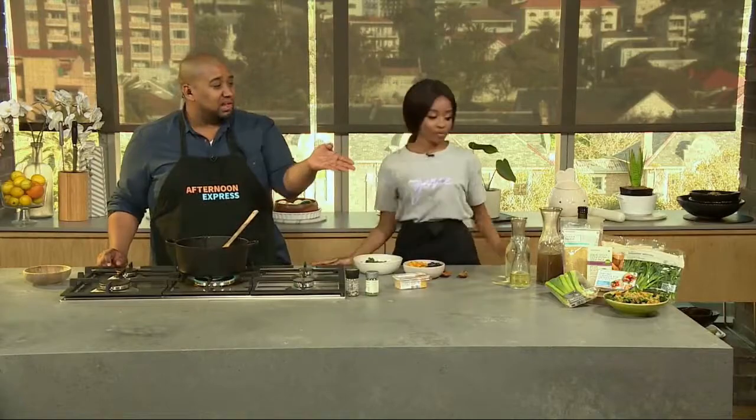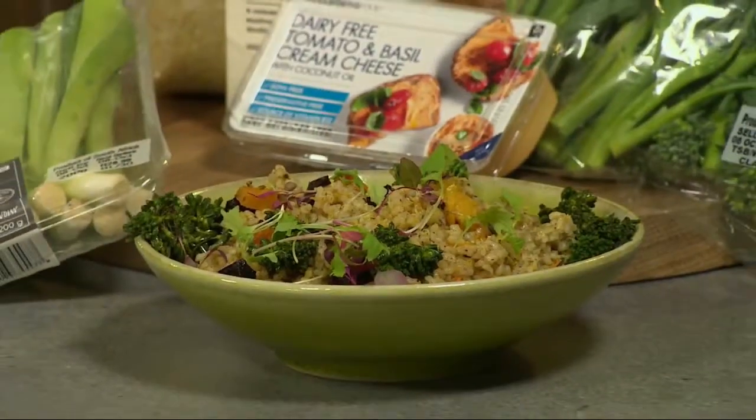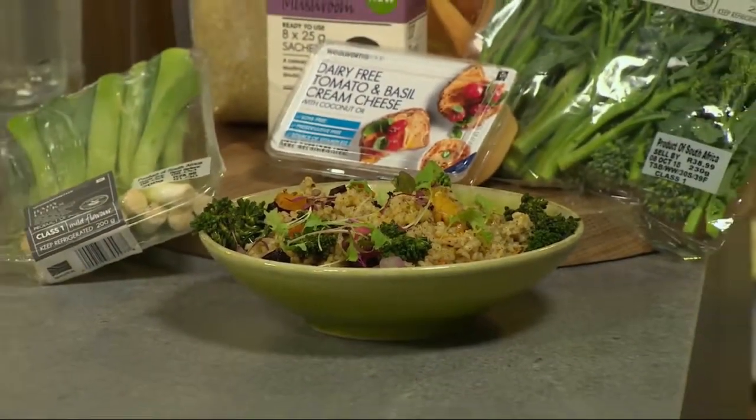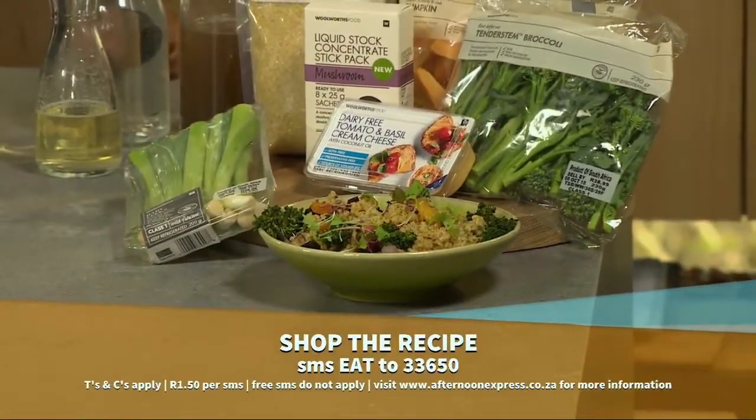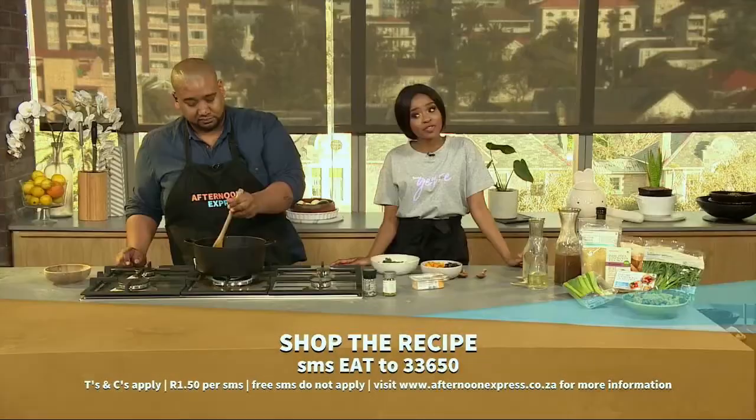So that's our dish done. Look how beautiful that looks — done and dusted, easy peasy lemon squeezy. Remember to get the list of ingredients and link to the recipe, SMS the keyword EAT to 33650.